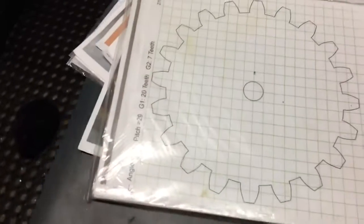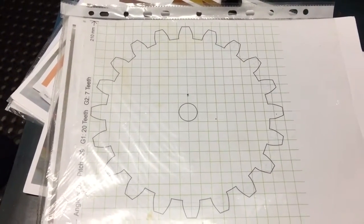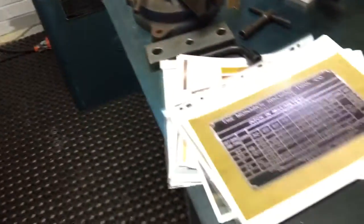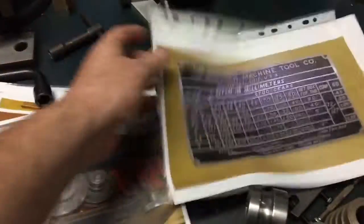We figured we could potentially do a drawing, stick it on the back of the lathe, and just manually step it across — I've seen some people do that with microscopes and so forth. But recently we managed to find ourselves a shaper, so we thought: why don't we do gears on the shaper?